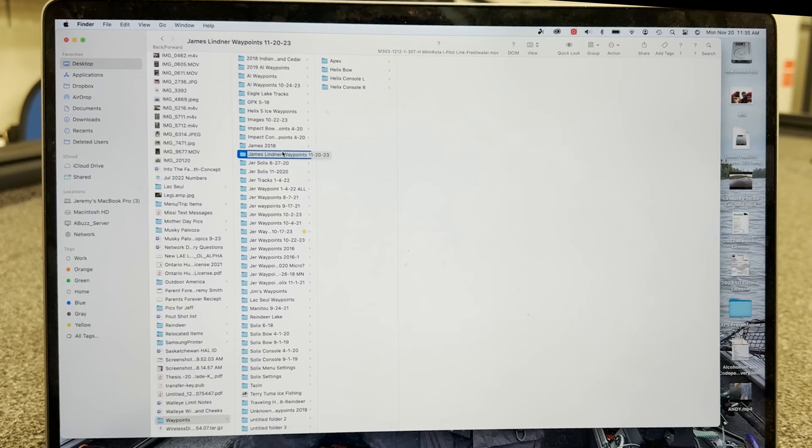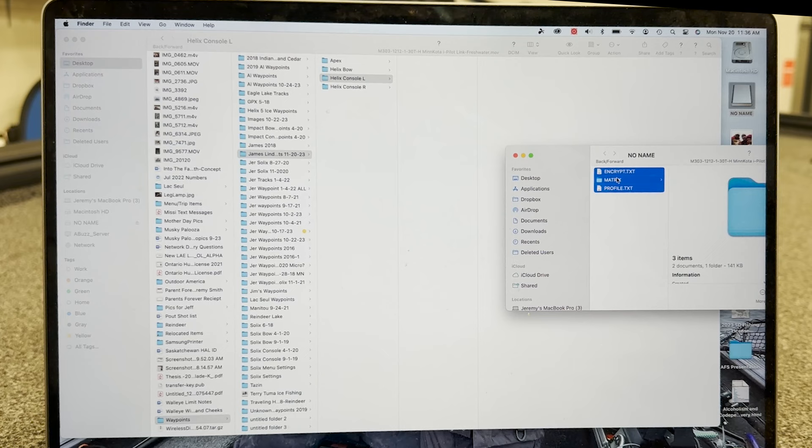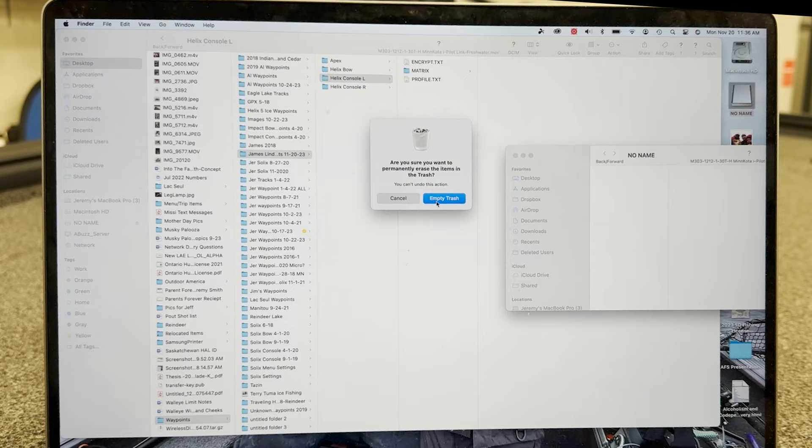At the computer, I have set up a folder — this is James Linder's boat and I've dated it. I like to do this process a couple times per year. I named the folder Helix Console L, representing left. I'm going to place the card into the card reader and drag all of the information from the card into that folder. Once that data is moved — it's pretty small — I'm going to trash everything on the card so I can go back and start the process again with all the Helix units.